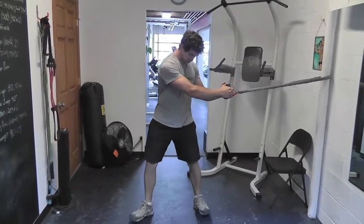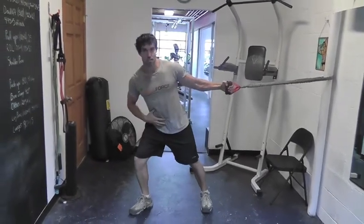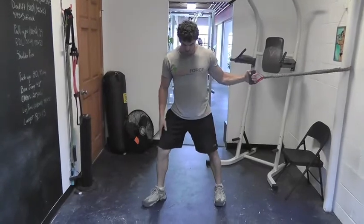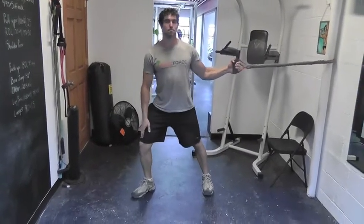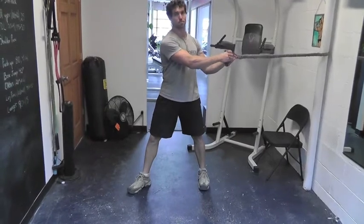I'm going to rotate my feet away from the band a little bit. So if I was lunging, I'd be lunging this way — both toes pointing that way. Knees are slightly bent and the front knee is leading just a little bit. You'll find what's most comfortable for you in the stance.